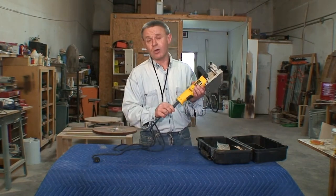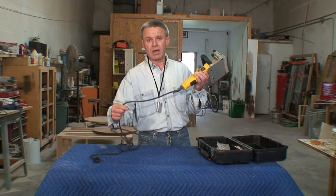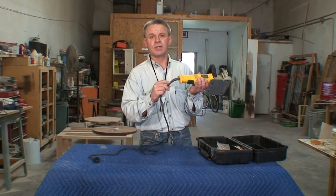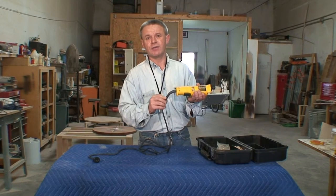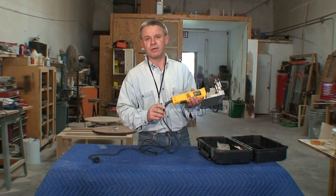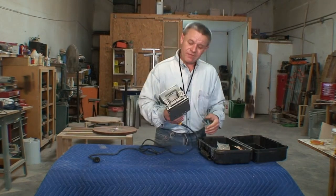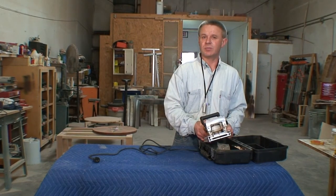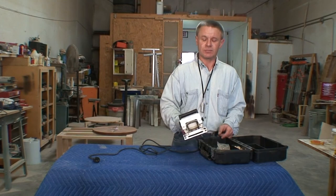At any given time, do not wrap the cord around the body of the tool. It will cause the cord to break off and it will make your tool very, very unsafe. Whenever you don't use it, just put it away in the storage case and put it somewhere out of the reach of children.